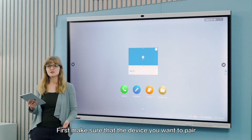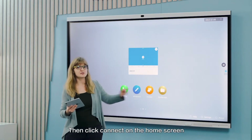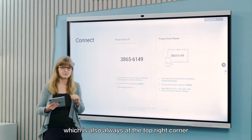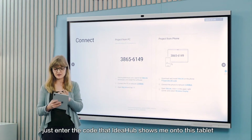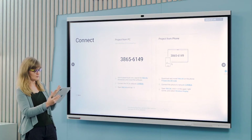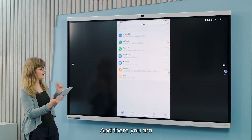First, make sure that the device you want to pair is on the same Wi-Fi. Then click Connect on the home screen and you can see the pairing code, which is also always at the top right corner. Just enter the code the IdeaHub shows onto the tablet and then we're going to be paired. Hit Projection and there you are.